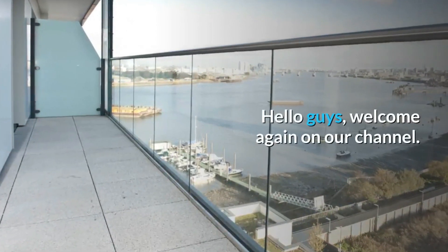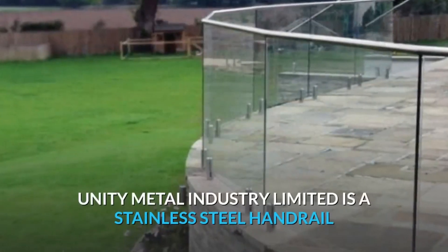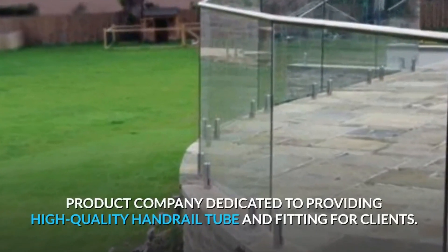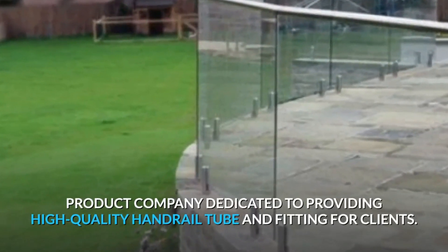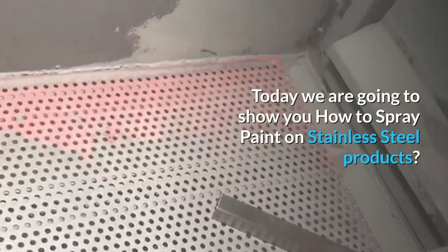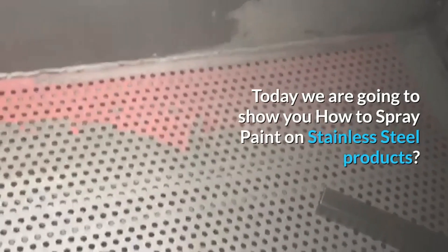Hello guys, welcome again on our channel. Unity Metal Industry Limited is a stainless steel handrail product company dedicated to providing high-quality handrail tube and fittings for clients. Today we are going to show you how to spray paint on stainless steel products.